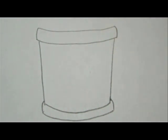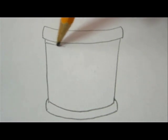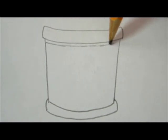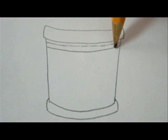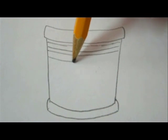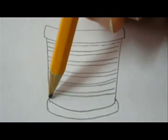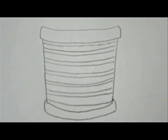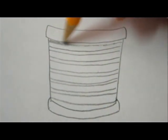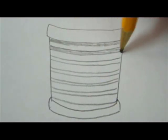Now we've got to add some guidelines to help us draw the weave. I started with the horizontal lines — a narrow line and then a wide one. Again a narrow one and a wide one. Repeat this from the top to the bottom. Then color in all the narrow lines with a pencil. This will help you from not getting confused later on.